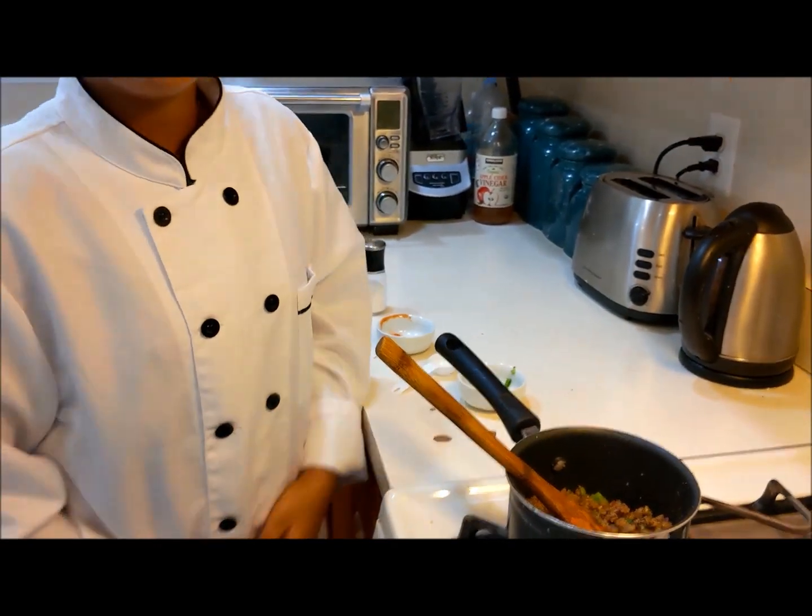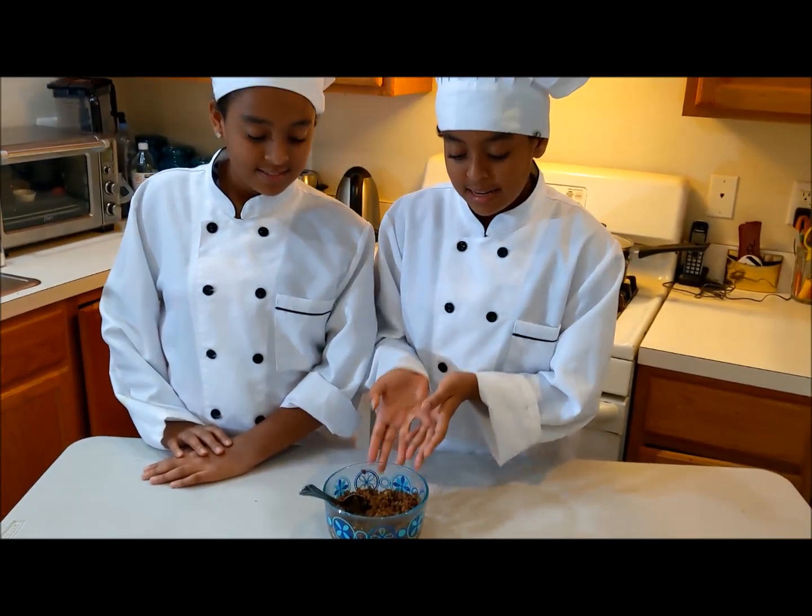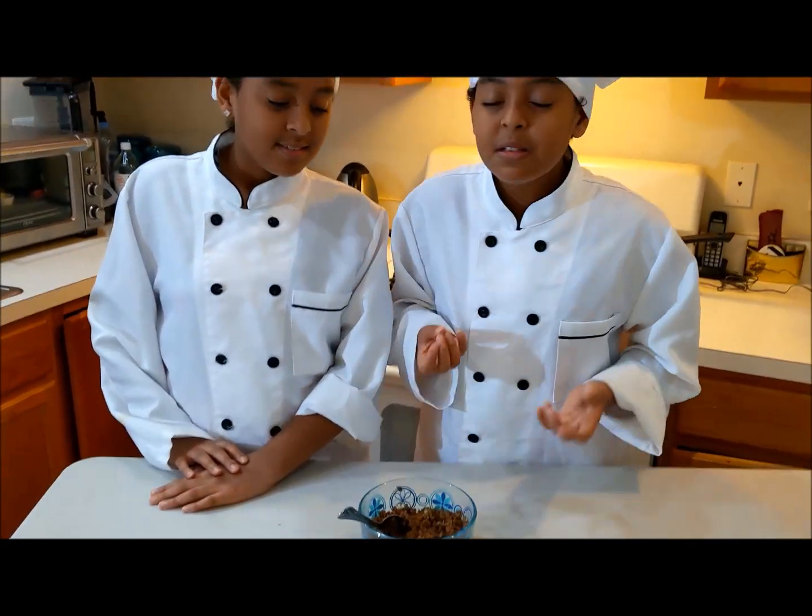And then it's ready to serve. As you can see, our dulette is ready and it looks like this. It smells so good!